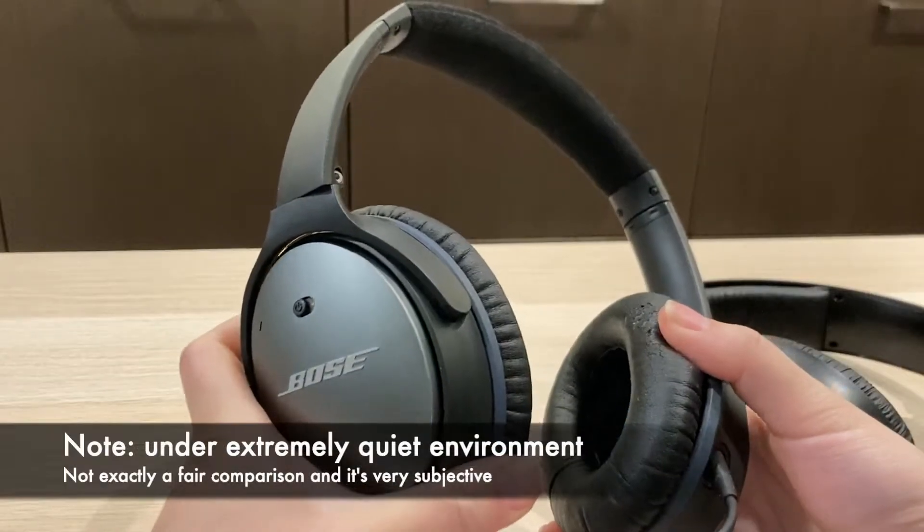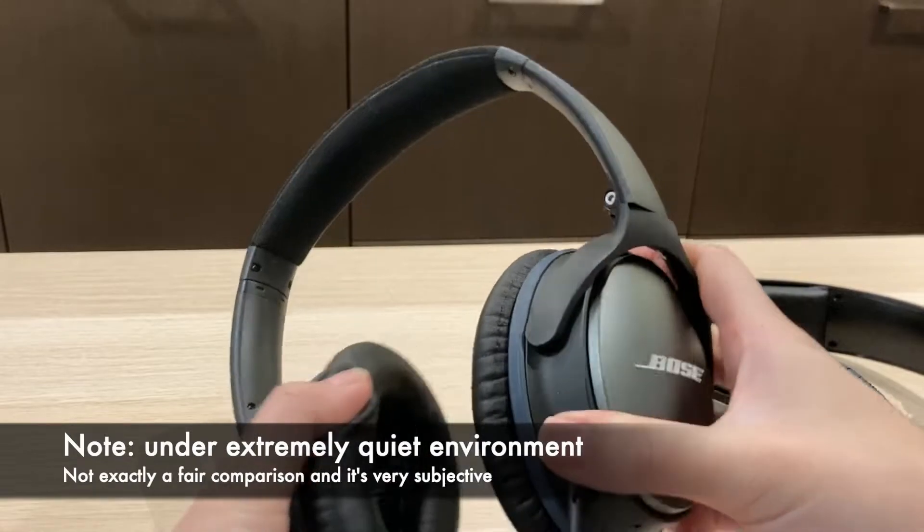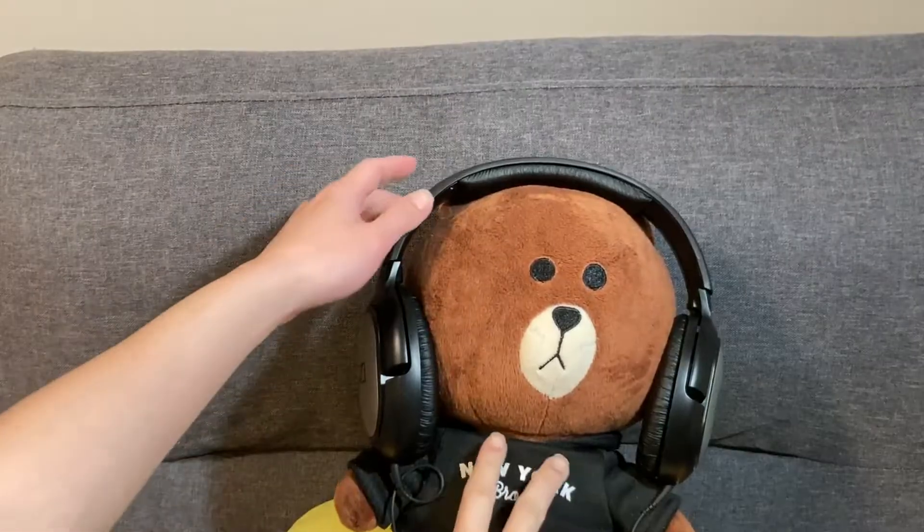I can barely notice the difference with my Bose QuietComfort 25 unless I'm switching between them simultaneously for comparison.